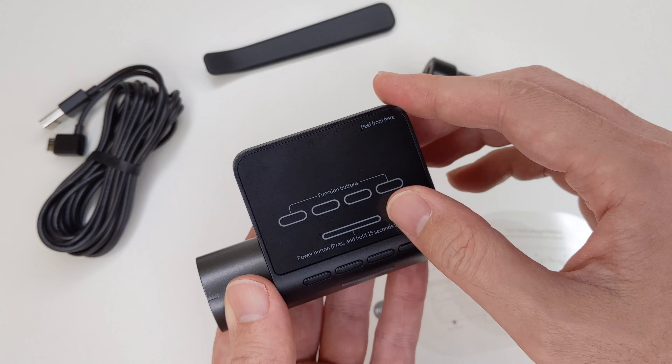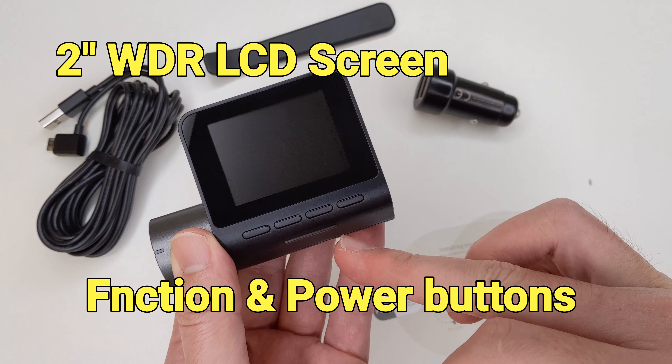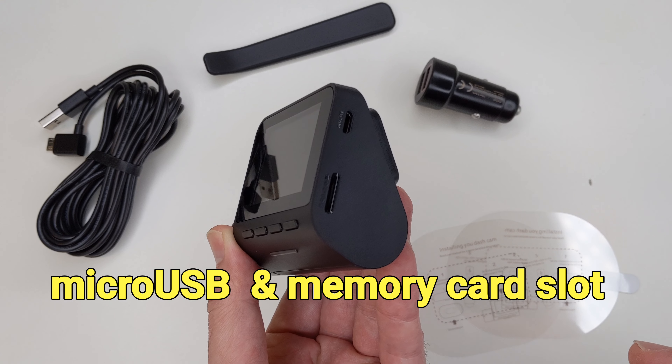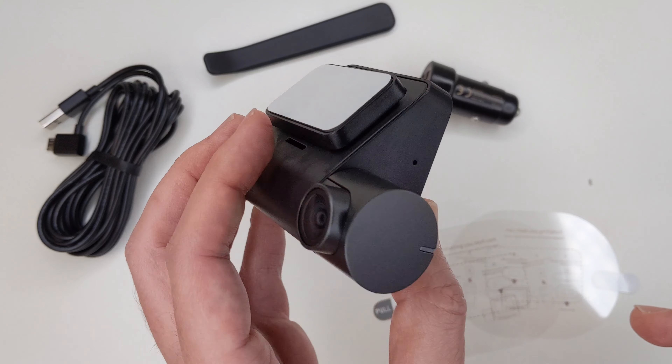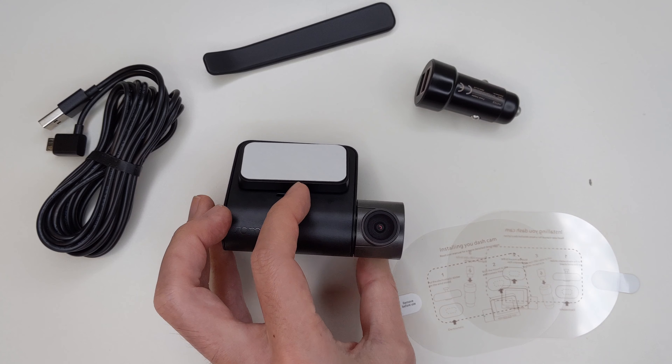Today we are going to take a look at the 70mai dashcam pro. 70mai is in the Xiaomi ecosystem, for people who are not familiar with the company. This device uses a Sony IMX135 sensor and offers a 140-degree wide field of view.